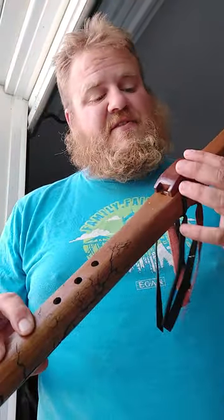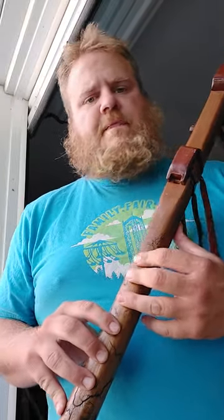Again, about a sixteenth to an eighth of an inch from the edge. Another thing is your breath — with this flute, you don't need a lot of pressure. It's a very light, gentle blow.